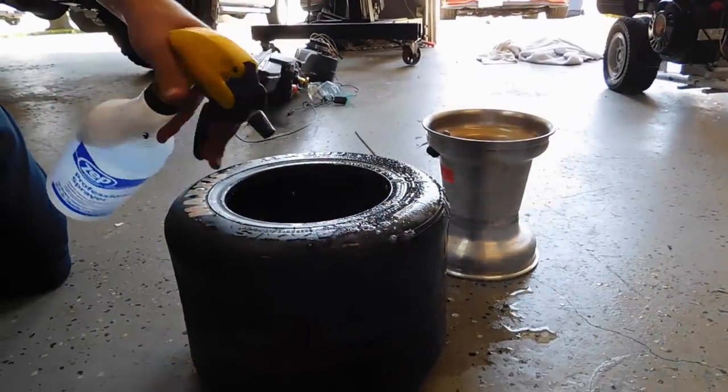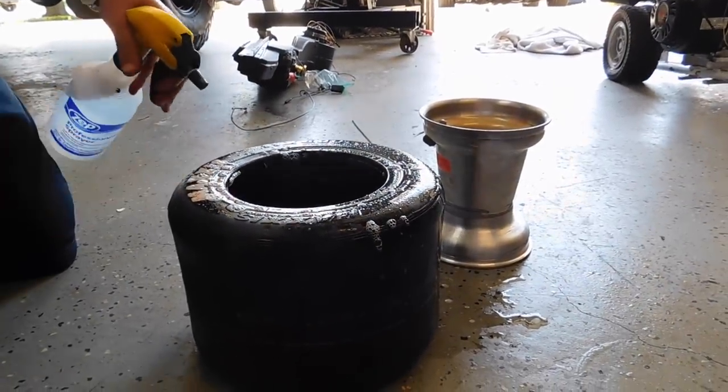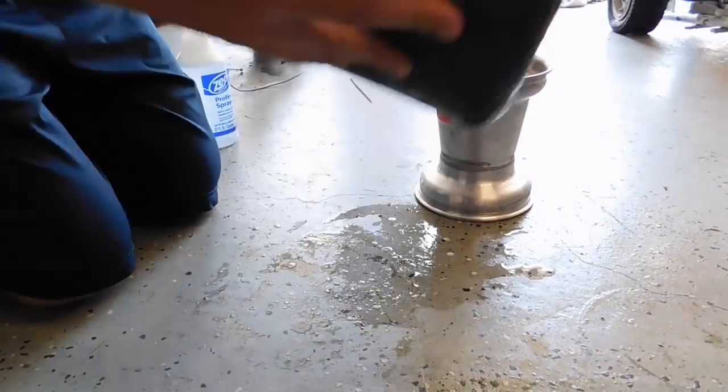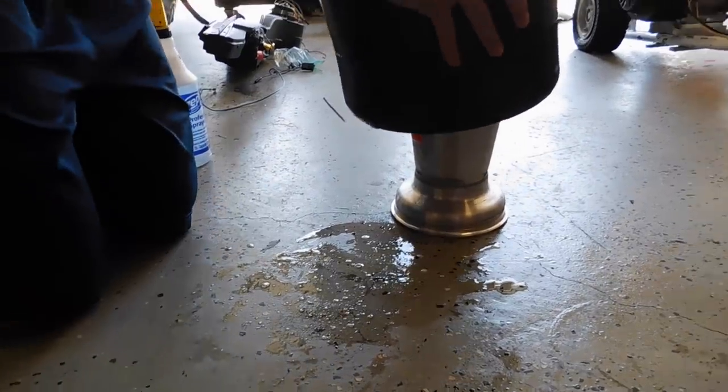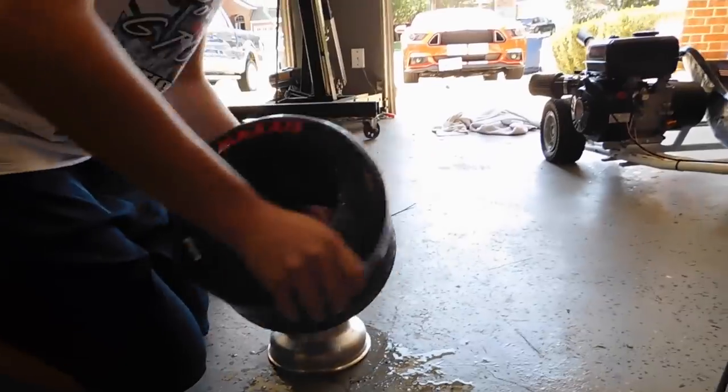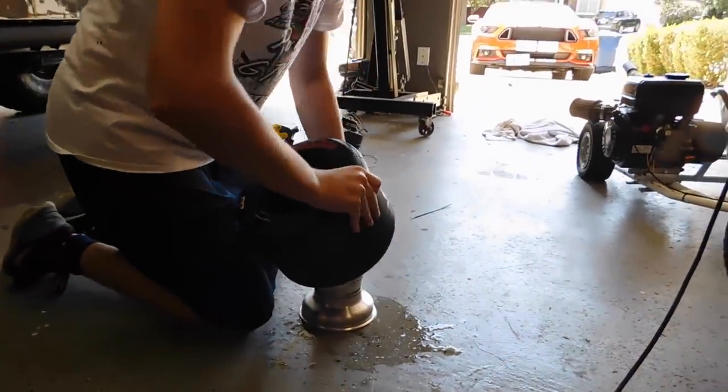So what we're doing now is we're soaping up the bead here because it's never going to get on without being soaped up, or at least not without a lot of issues. But it's going to give us issues anyway. Hopefully we can get it on.